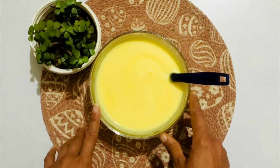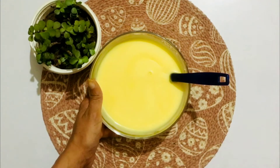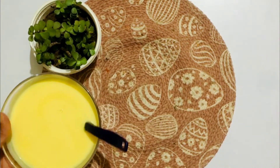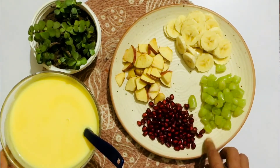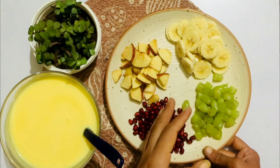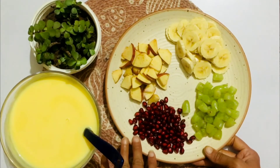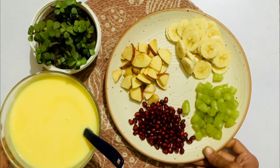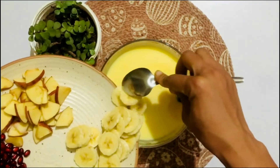Now it is completely cold and we'll add fruits. You can refrigerate it plain and mix fruits in later, or mix the fruits in first and then refrigerate — there's no difference. I have banana, grapes, pomegranate, and some apples. You can use any fruits you like, just avoid very watery fruits like watermelon. You can use kiwi, green grapes, pineapple, mangoes — whatever is available.